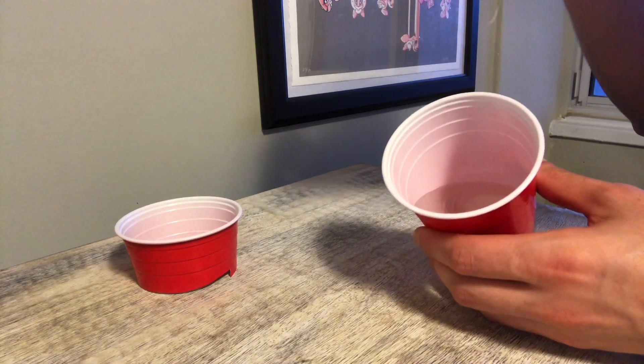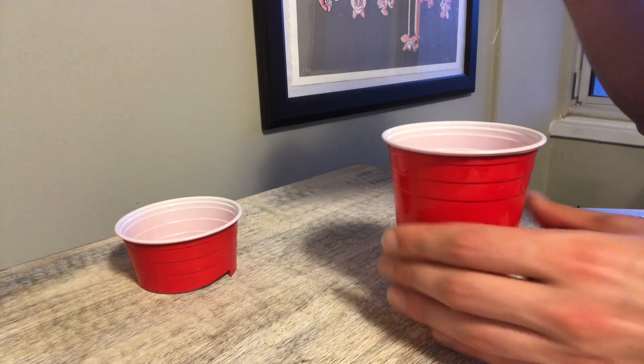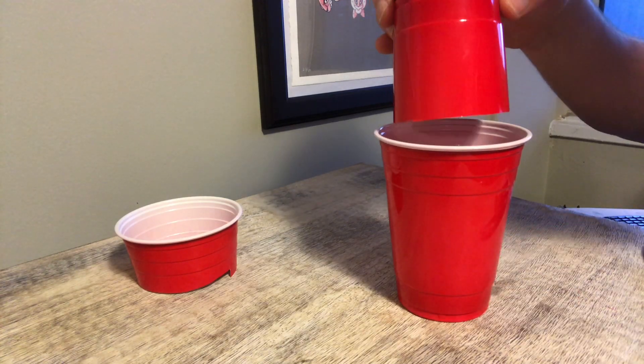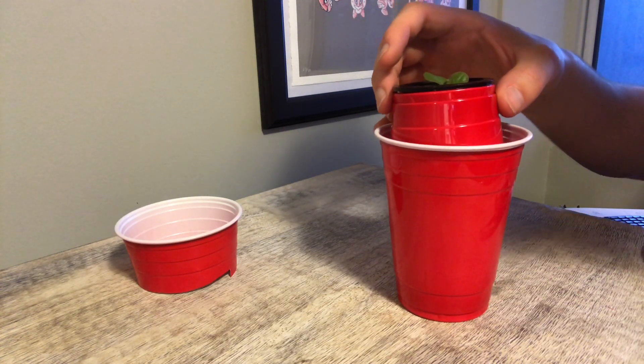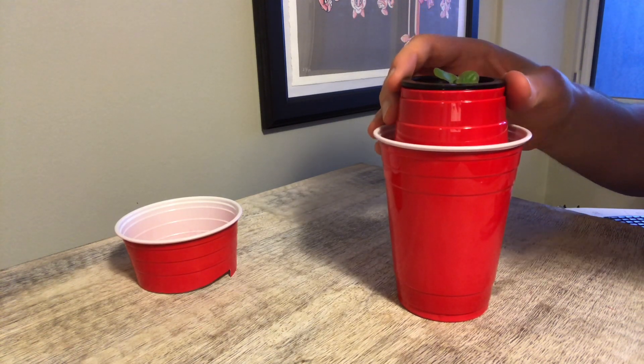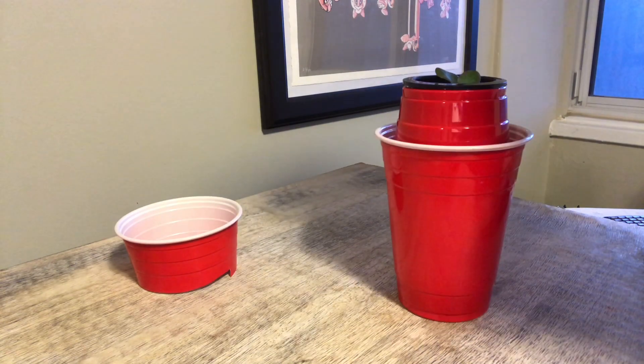When filling up your bottom container with water and nutrients, you're going to want to fill it to a level where you're sure the root will be partially submerged in the water. You do not want the roots to be completely submerged, as this will cause you to drown the plant.